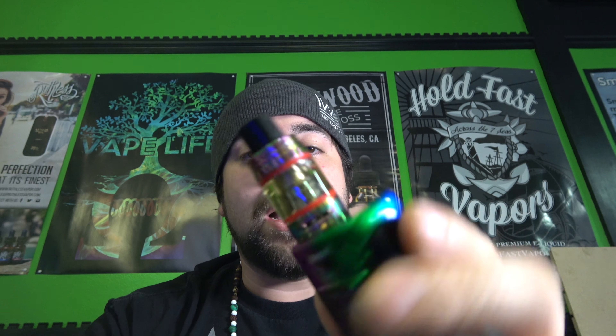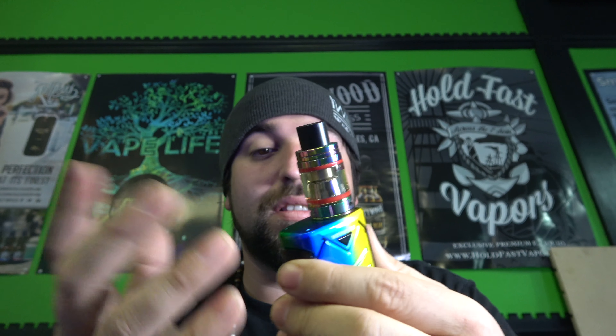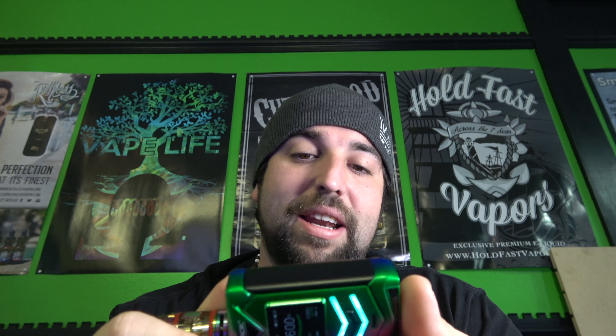It almost has like a cinnamon roll kind of a taste, but they told me specifically there is no cinnamon in this. Flavor just gets better as that coil breaks in — very cool. I like it that it lights up. I do want to change these O-rings when I drain this and check out the other colors, like how it'll light up different colors. Maybe do like a blue backlit — that would be cool. Very, very cool.